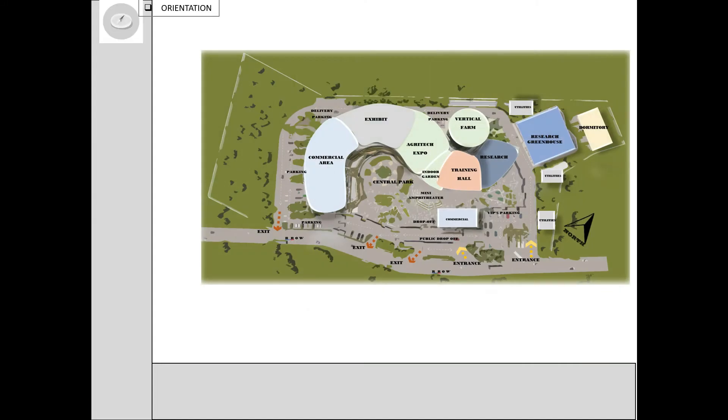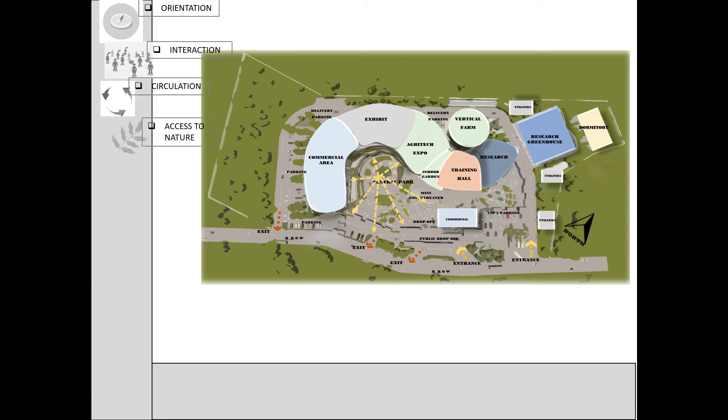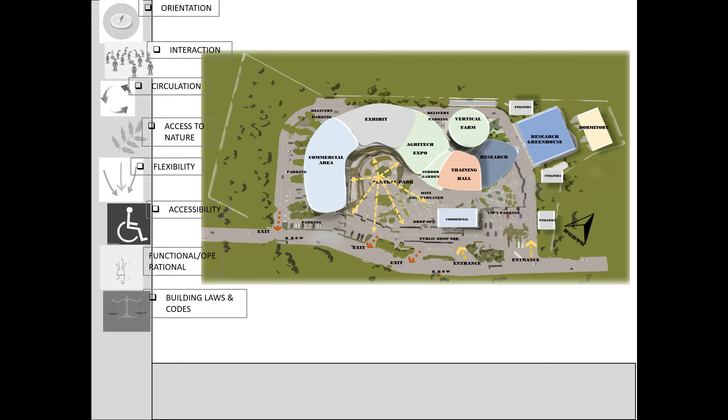Here are the design considerations: orientation of the building, considering the users, circulation within spaces, ability of space to maximize its use, providing equal access to everyone, providing needs of locals, and following standard building codes.